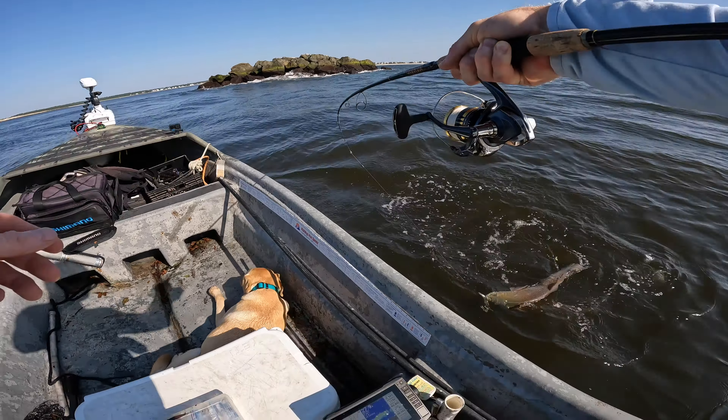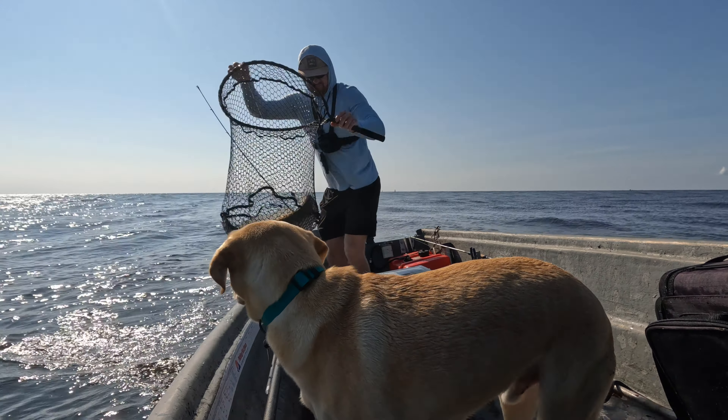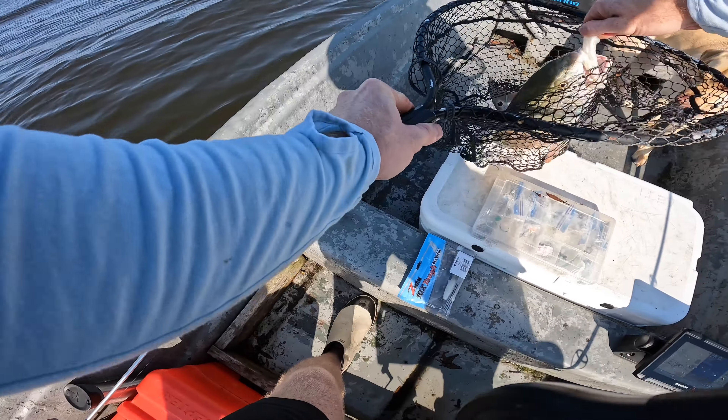Nice drum. Nice red — he might be a little too big. But I haven't had red in a while, so I would love to eat one. It's still a little green, that's what's got me nervous right now. Not hooked the best. There we go. Yeah buddy. I have not caught a red in a while. That's a good one.